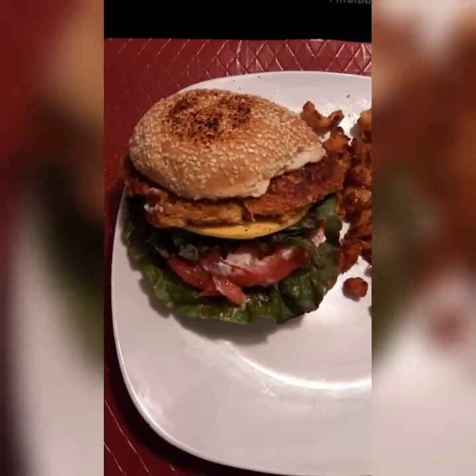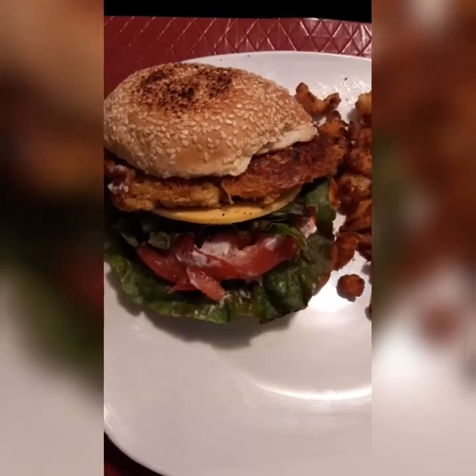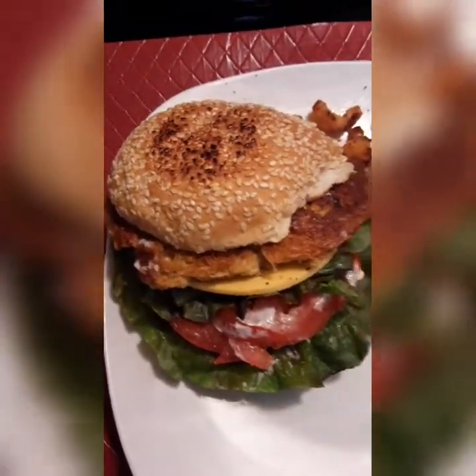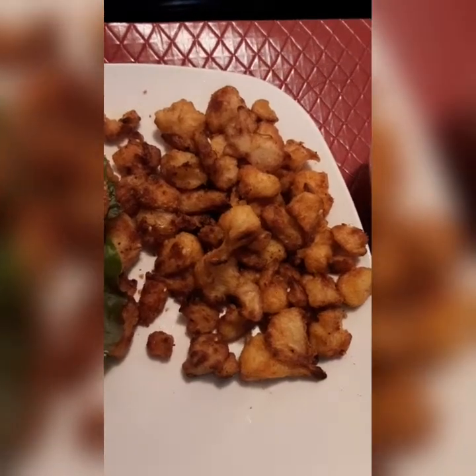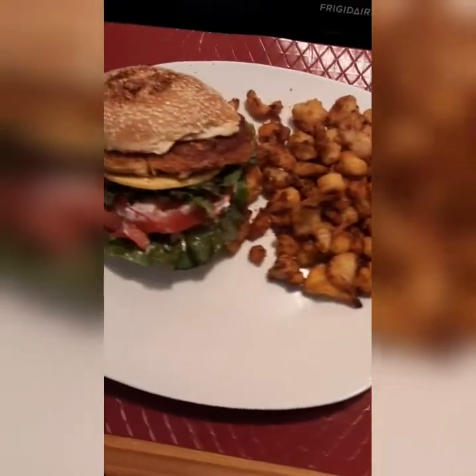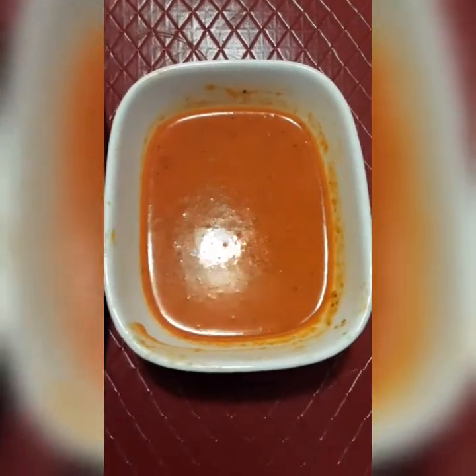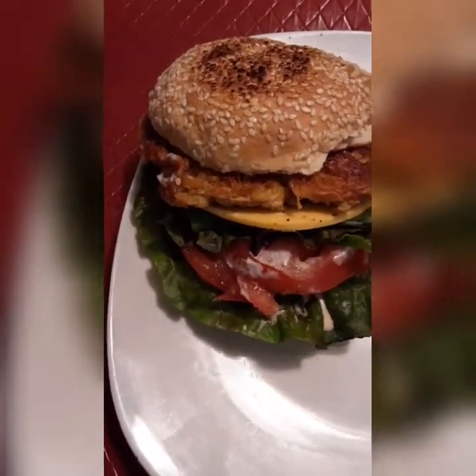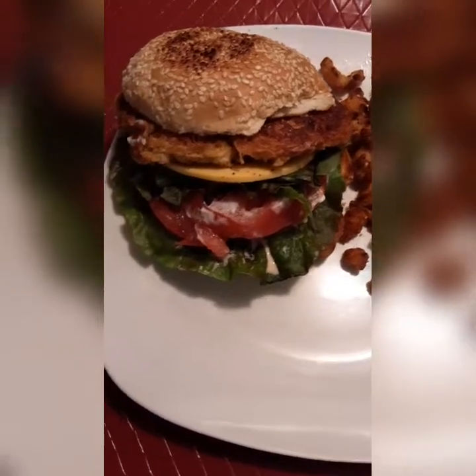Okay guys, here we go — this right here is my plant-based chicken sandwich. I've got lettuce, tomatoes, cheese, and my chicken patty on a sesame seed bun that I toasted in the skillet. These right here are my buffalo cauliflower wings, baked in the oven, and this is my buffalo sauce. This is my afternoon lunch — this is a complete vegan meal, and it's also vegan cheese.